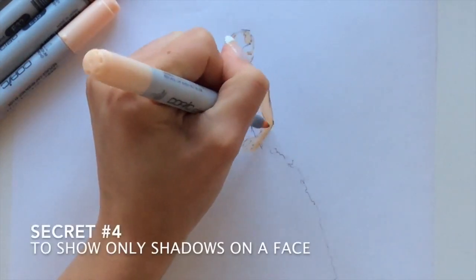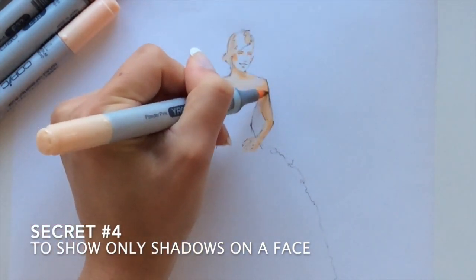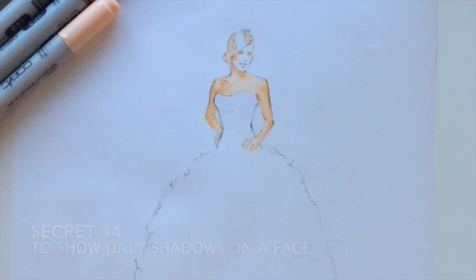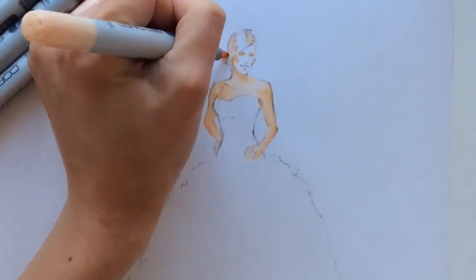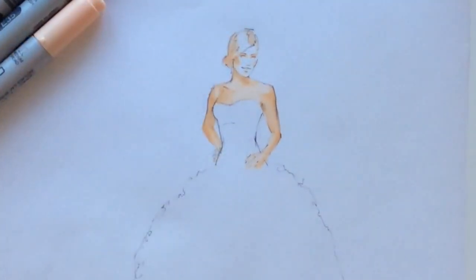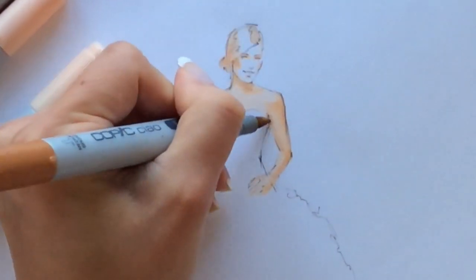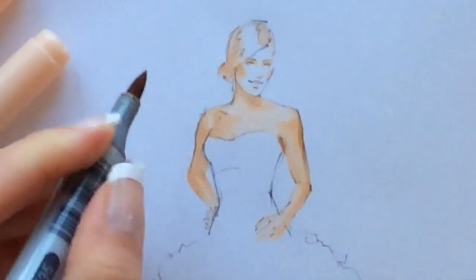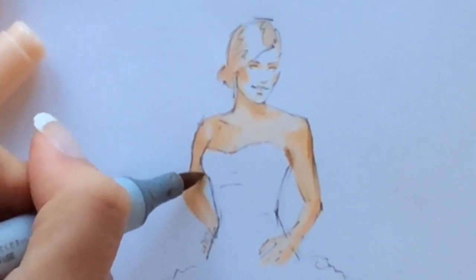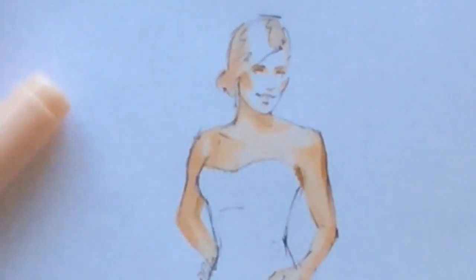My fourth secret is to show only shadows on your model's face. As you can see, I leave a lot of white on her face — I put only some shadows under her eyebrows, on her cheeks, and a little bit of shadow under her lips. This secret will save you a lot of time and prevent you from overdoing the face, keeping your overall image shiny, light, and fresh. It's actually one of my favorite secrets.